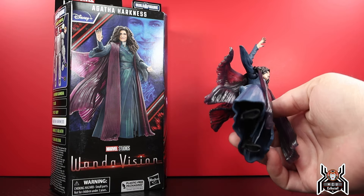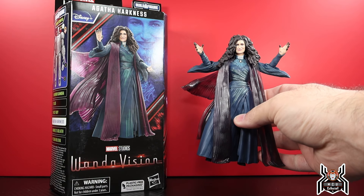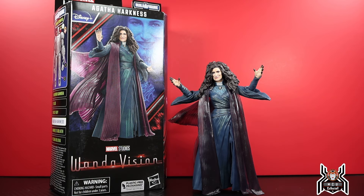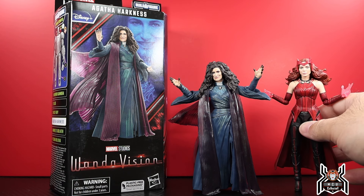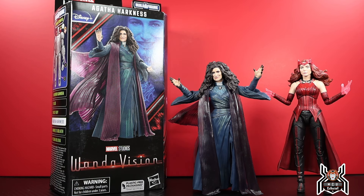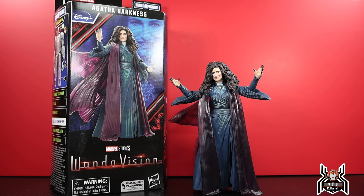It is a little bit of a brick because this dress thing that she has is just all massive rubber, so you're not going to get a whole lot of articulation out of the legs and stuff. But it is a pretty good looking figure that I'm happy to have, and when you pair it with the Scarlet Witch it looks pretty good.